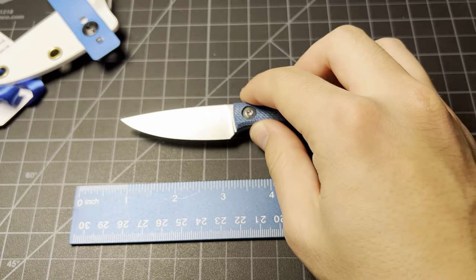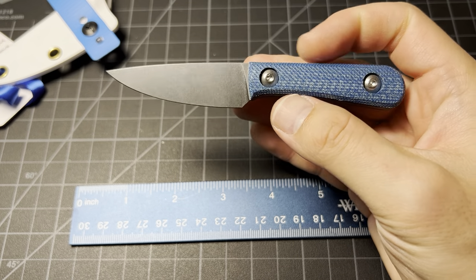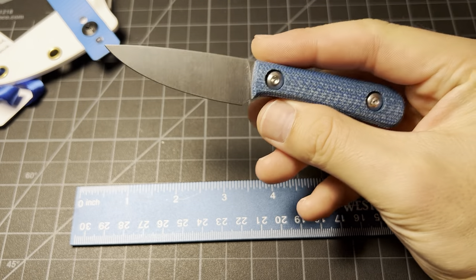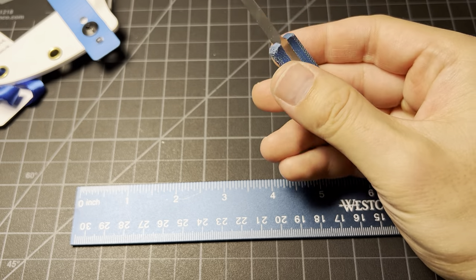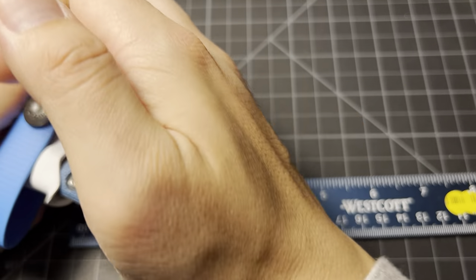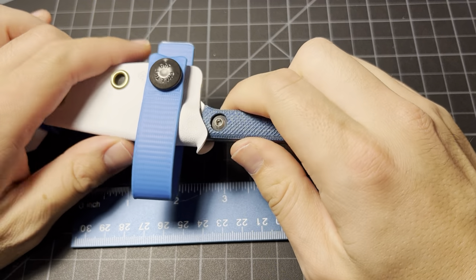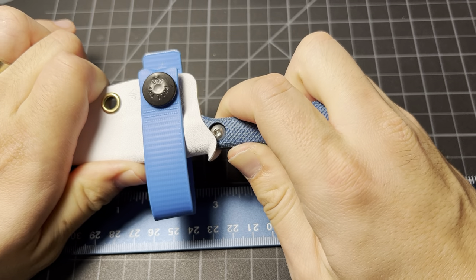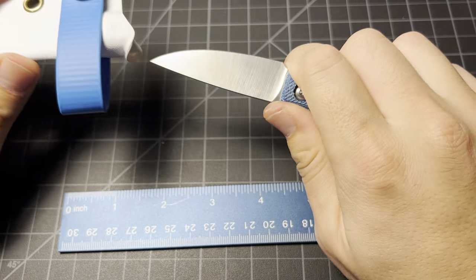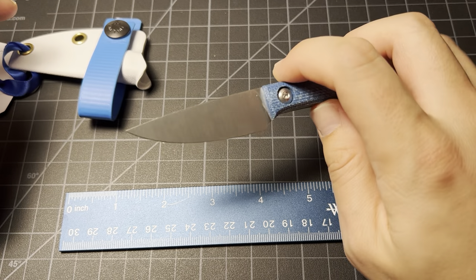Right now I'm on the fence about keeping this one, I really am. Partially because of the size of it — and it was $240, well $250 after shipping. I don't know. Right now I think it's cool, but I'm not sure I'm going to keep it. It's a hard decision to make.